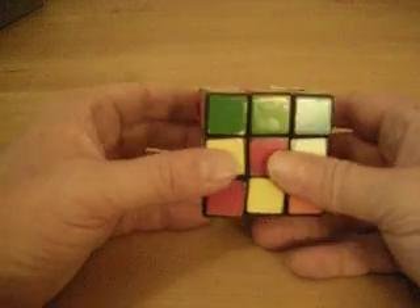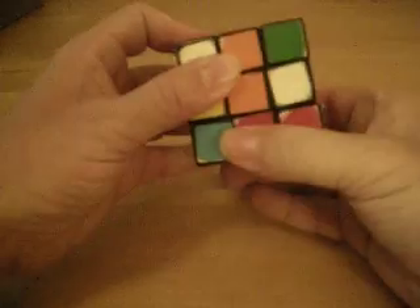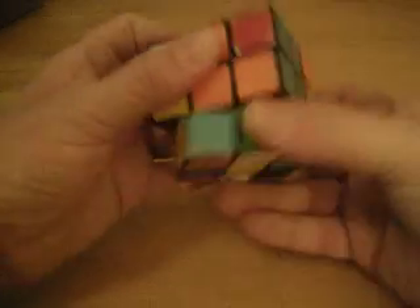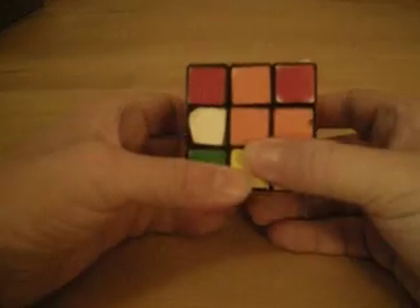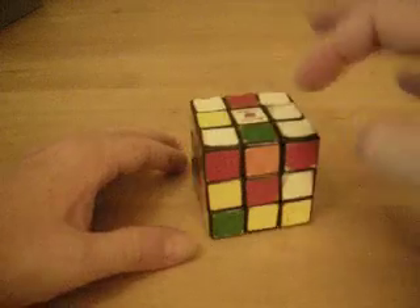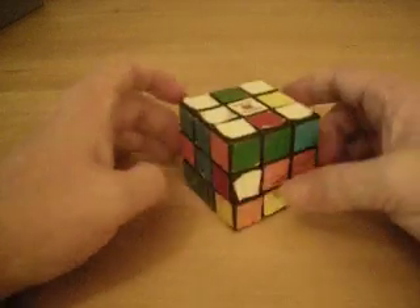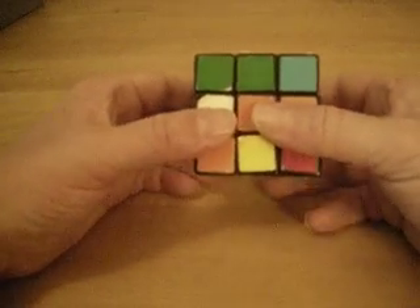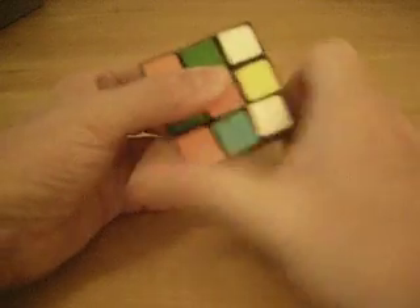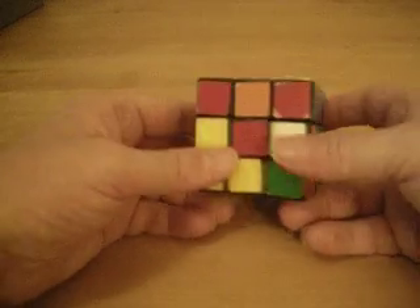So if that happens to you, all you do is pick any two corner pieces that you want and switch them — like these two here. Just go down, over, and up. Do it again: down, over, and up. And one more time: down, over, and up. Now you can see that there are two corner pieces that are matching. Just like earlier, when you have two that are in their correct position, you have to switch the two on the other side. So take those two, make sure they're facing you, and do the same thing: down, over, and up. Down, over, and up. And down, over, and up. That went ahead and put all your corner pieces in the top layer in the right spot.